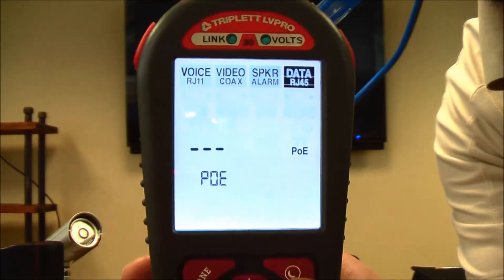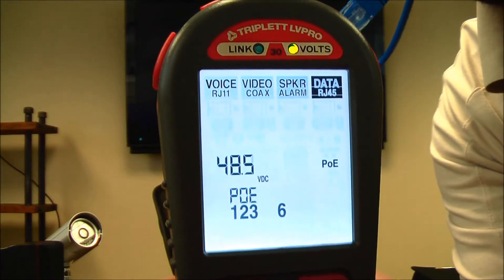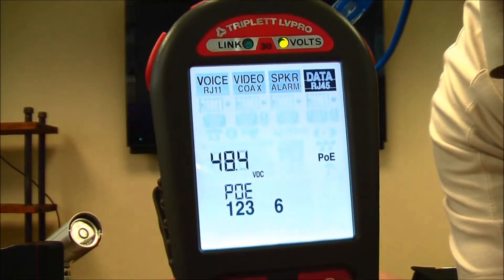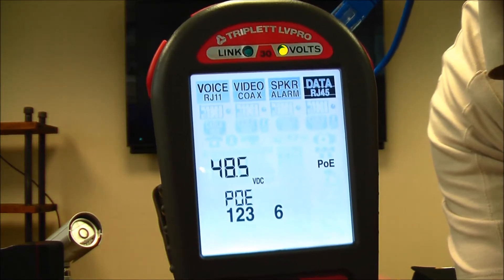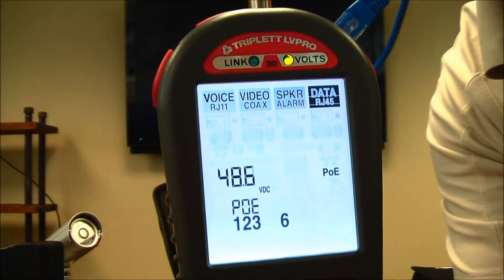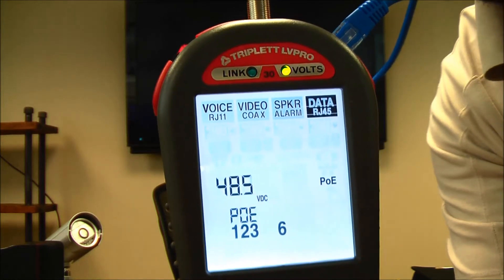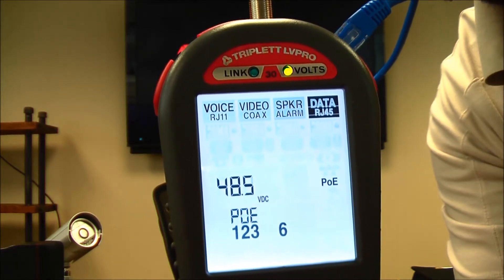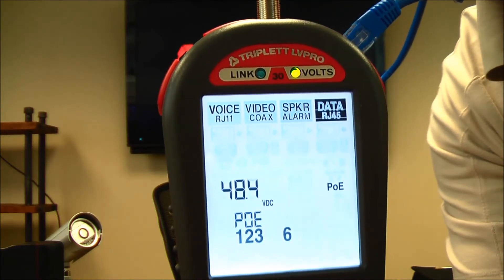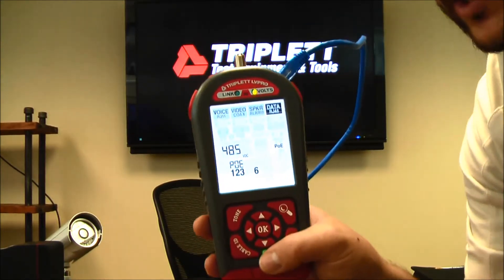There's also a PoE test. Pressing OK actually measures the PoE voltage coming across. The volts light at the top indicates power is present, and I can easily tell my system is running 48.4 volts right now. If you had a camera that keeps going down, you can use this to live-monitor the power current and see if something on the switch is causing the camera to not run properly.